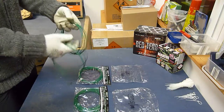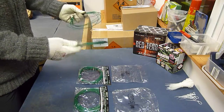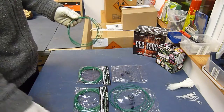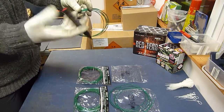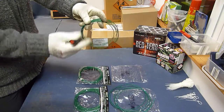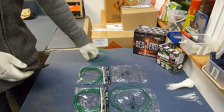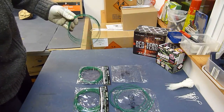Habe ich mir jetzt einen einfachen Trick einfallen lassen – beziehungsweise schon einige Jahre mache ich das so. Und zwar mit einem dicken, fetten roten Edding: einfach bei der 30-Sekunden-pro-Meter-Lütze ein paar Striche drauf. Und dann weiß ich ganz genau, wenn ich mir den Ring nehme und kurz draufschaue: das ist rot, also 30 Sekunden pro Meter, schnelle Lütze.